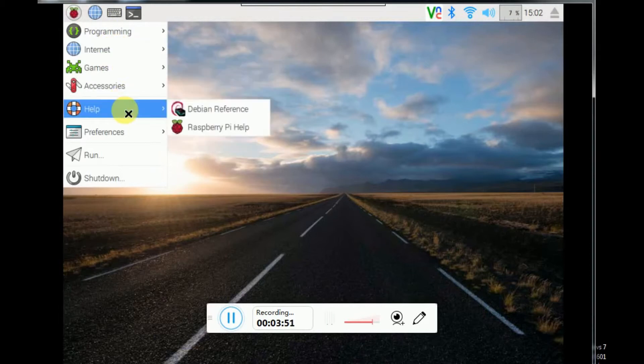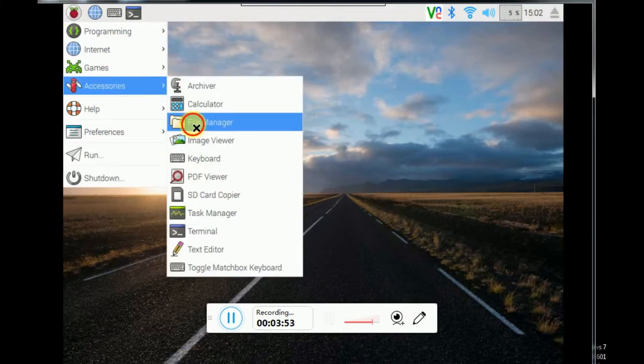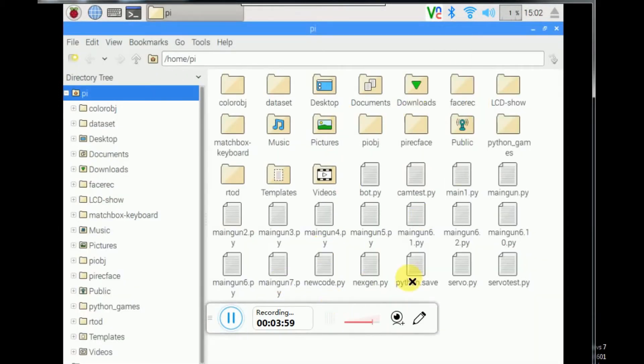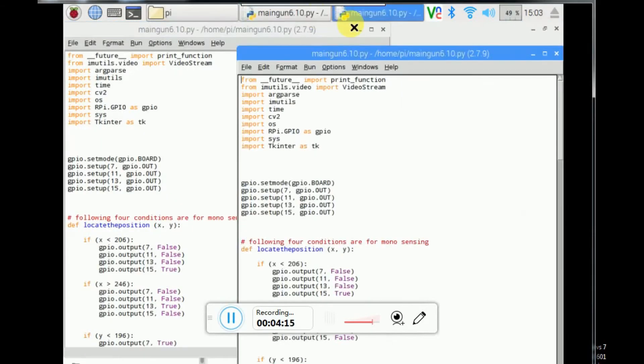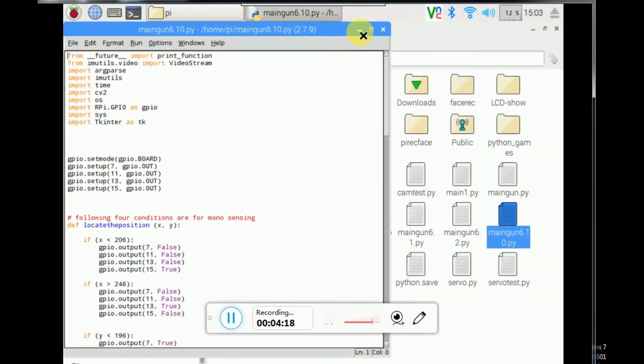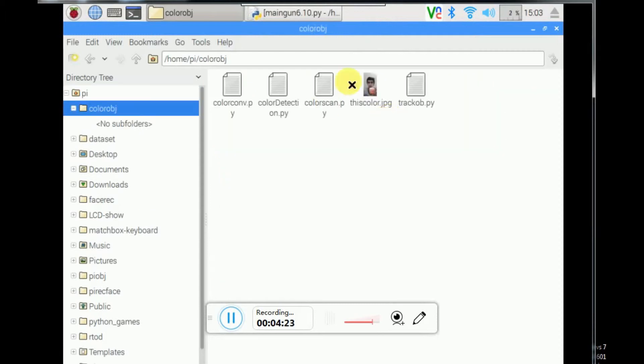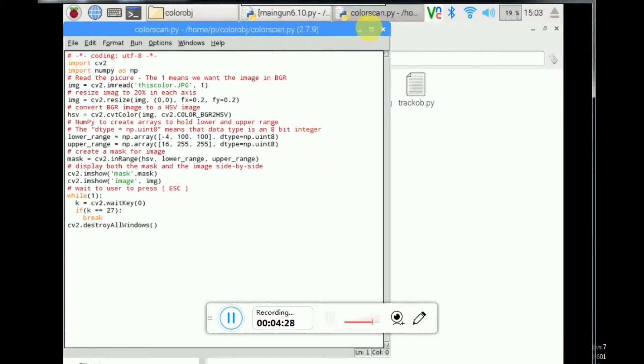After doing that, just go to the links in the description where you can find each and every code and file I have made. There are test files from main_gun_1 to main_gun_10.5. I made many programs but main_gun_10.5 was the most successful one. In our video we are using a yellow object, but you can change the object using the program color_scan.py.